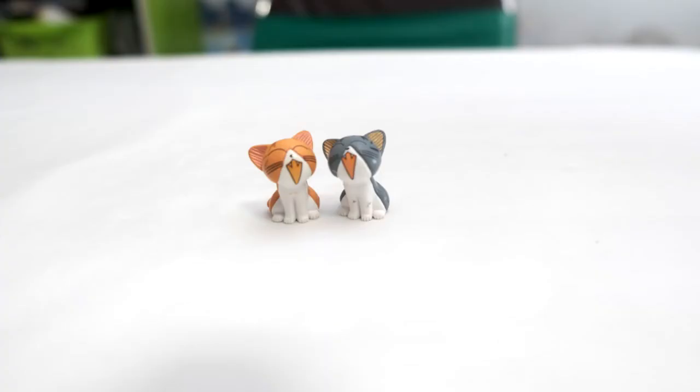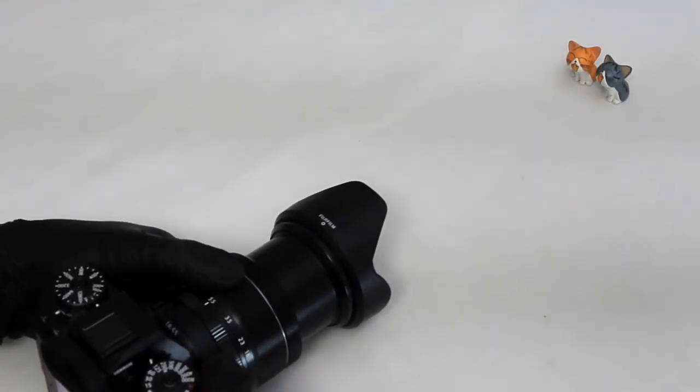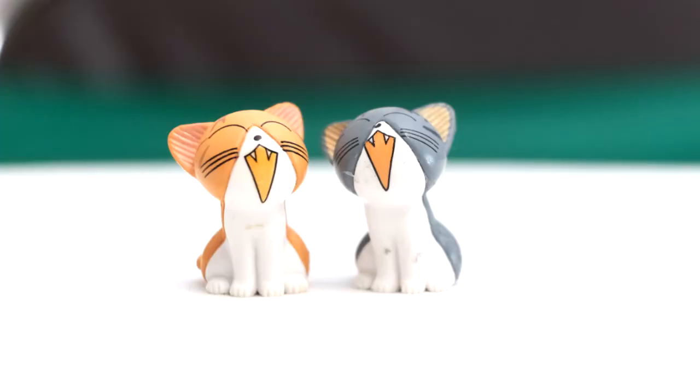So as you can see here, without the macro extension tube, I had to move back a bit further to get in focus of my two subjects. Even with the lens fully zoomed, this was as close as you could get.